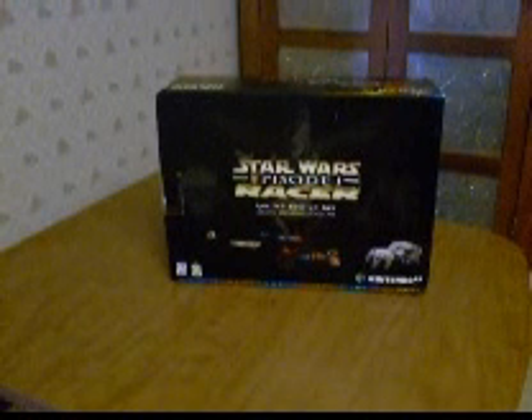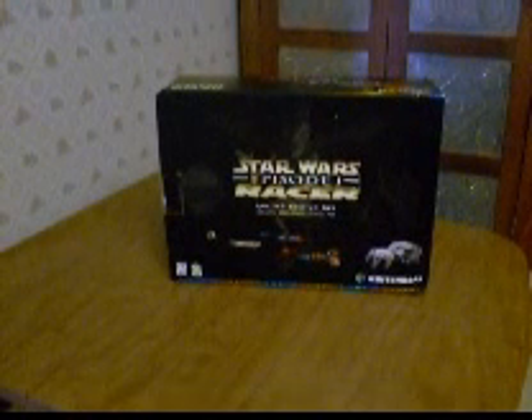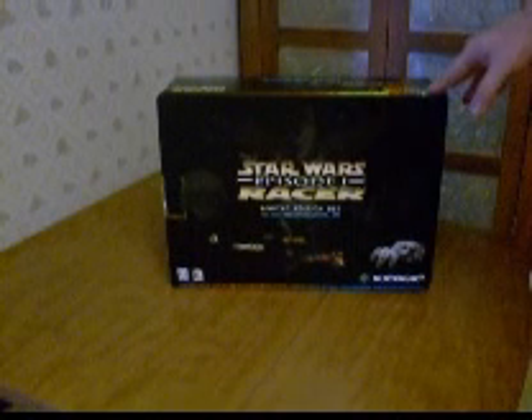I picked this up a couple weeks ago from a guy. I also picked up a Pikachu system from him and a Smoke Black system. He had this set in the box and it ended up coming out to be around $18 for this set.